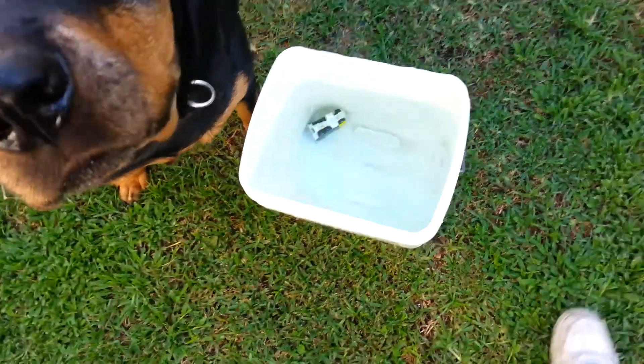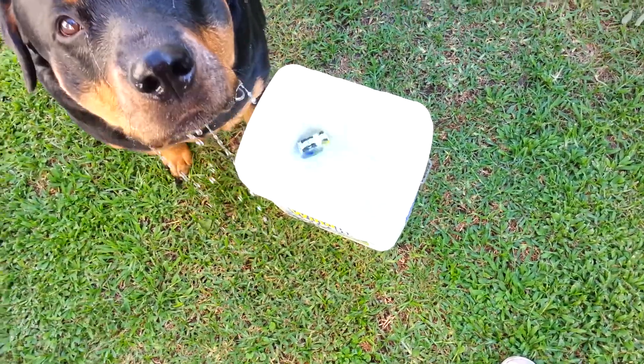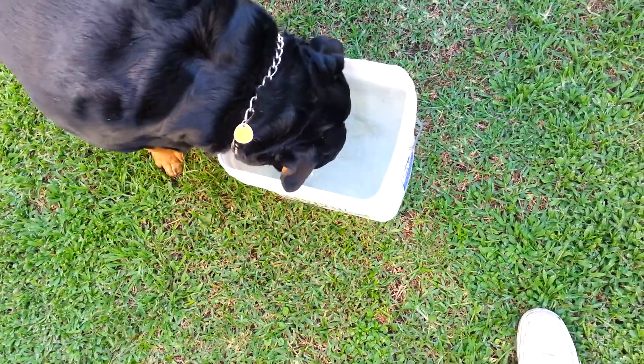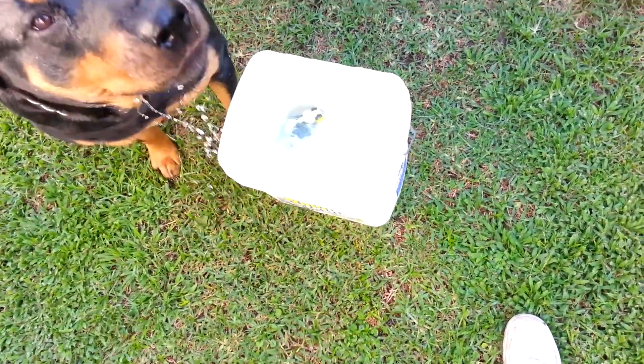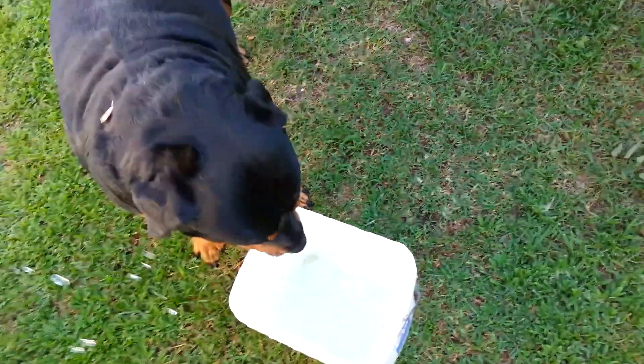Okay, so now we're about three quarters full. Tibby, pick it up, pick it up — it's stuck over in the corner. All right, let me start over. Tibby, tibby, tibby, you want the hot dog?